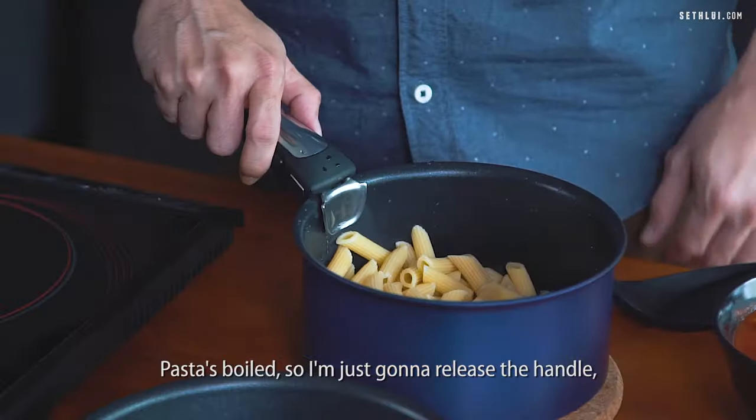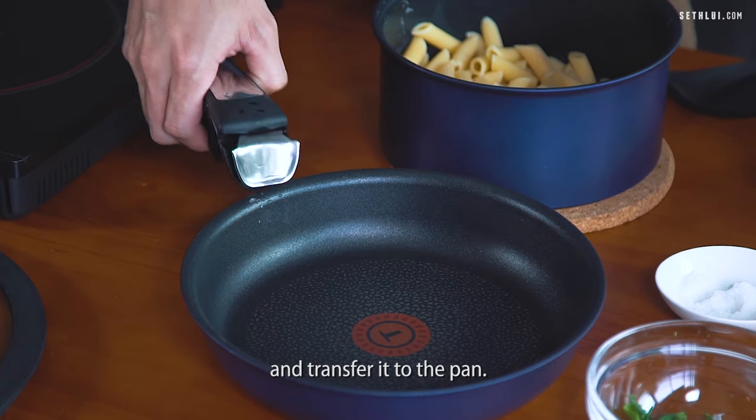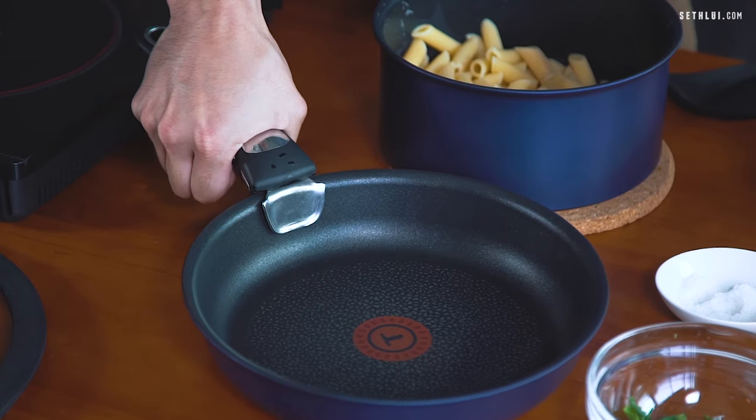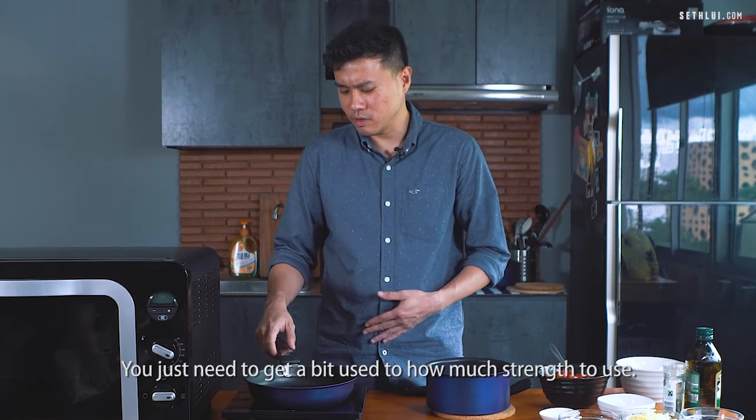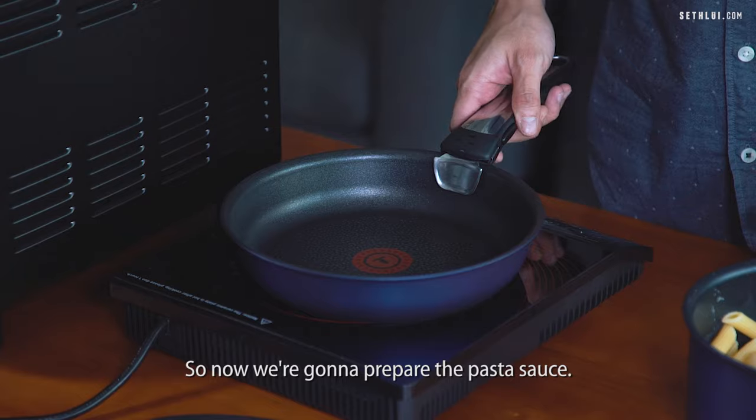The pasta has boiled so I'm just going to release the handle and transfer it to the pan. That was fairly simple. You just need to get a bit of a feel for how much strength to use. Now we're going to prepare the pasta sauce.